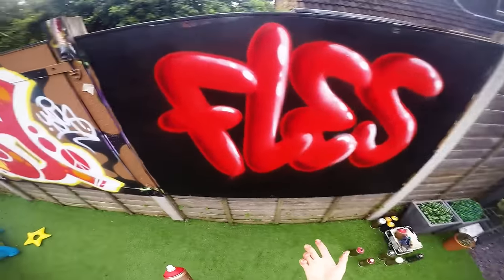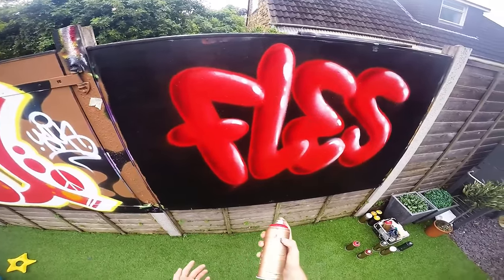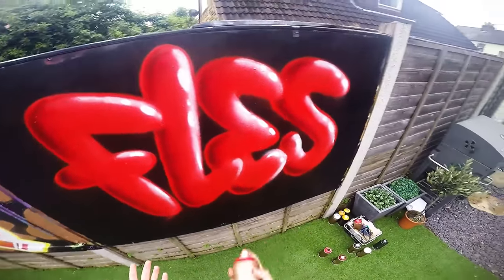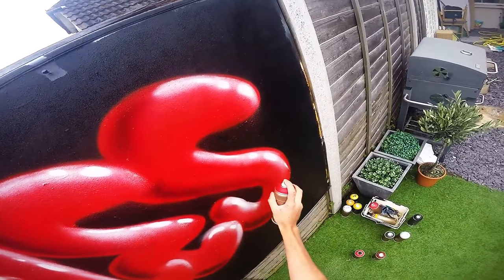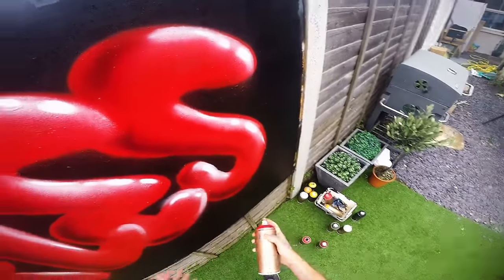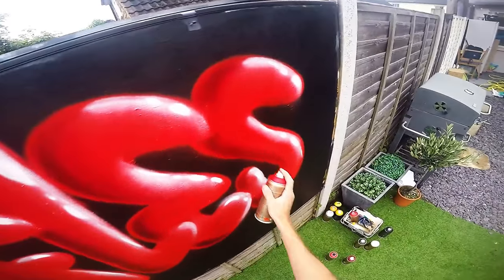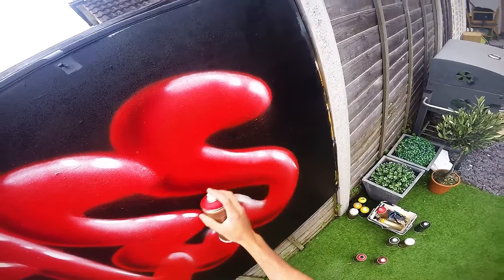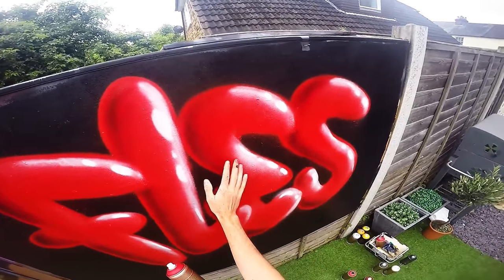I'm kicking myself for not using transparent white because it's gone on a bit too thick. But what you can do — if you've only got regular white — is grab your red or whichever mid shade you used, and just dust it back on to take away the thickness of that highlight. Just dust it — don't do a straight line because it will look odd.